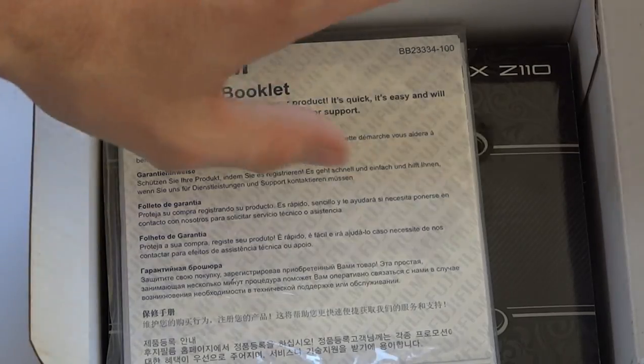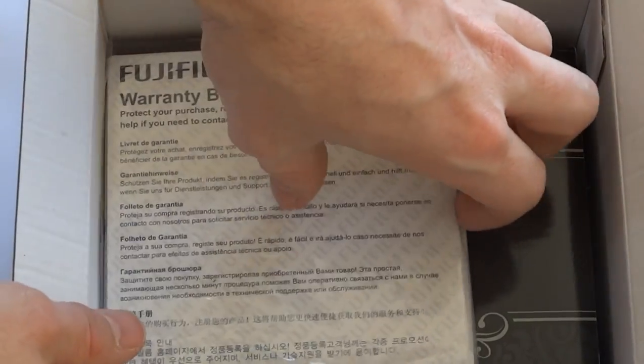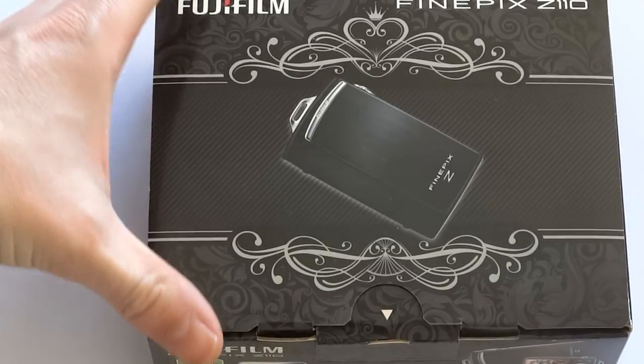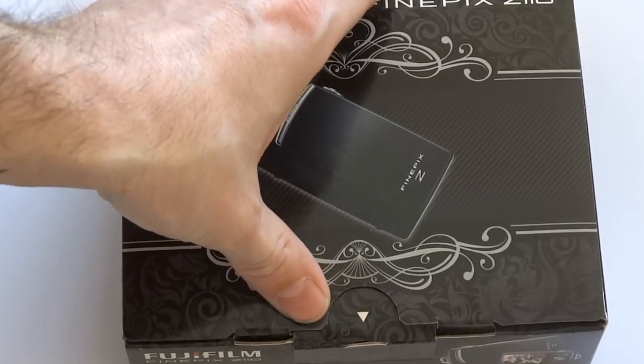You get it in this huge box which is completely unnecessary because the box inside is, to be fair, a lot nicer and just exactly the right size. So I don't see the need for the big box but there we go.